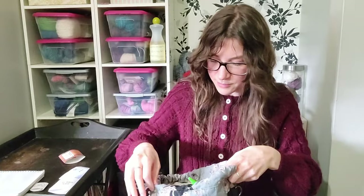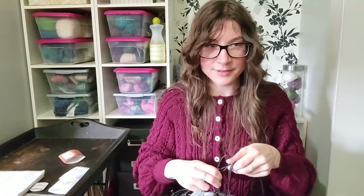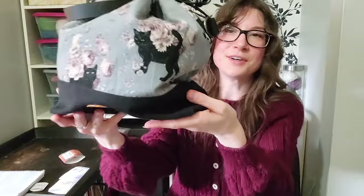The color is a little more toned down in person than on camera — the camera makes it look more like bubblegum pink. This project is living in my project bag from Atelier Nikosuke, which I got at Knit City last year. She had so many project bags I wanted, but I settled on this one because it's got cats on it. I love it.